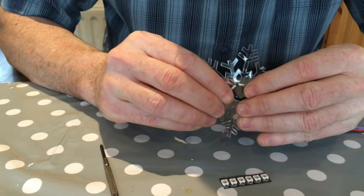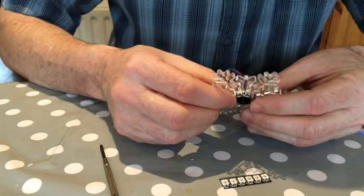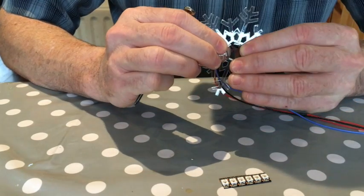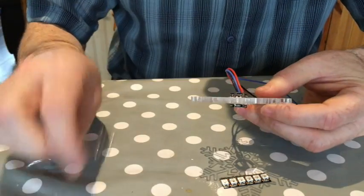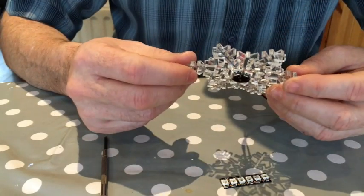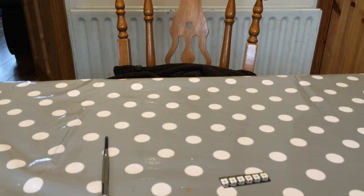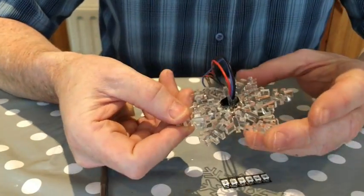You're trying to line up the LEDs with the acrylic, which is four or five mil acrylic — it looks more like five mil because it's actually the same thickness as the LED. You can see they match up nicely. Then I'll just hot glue that in place.